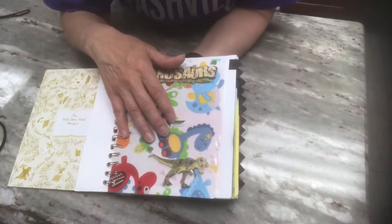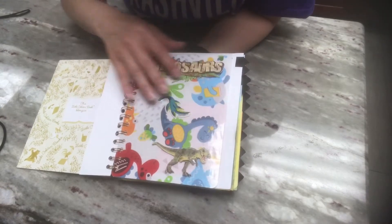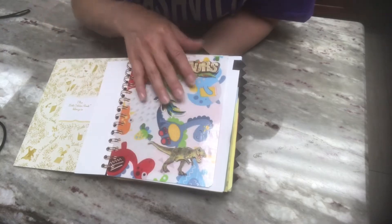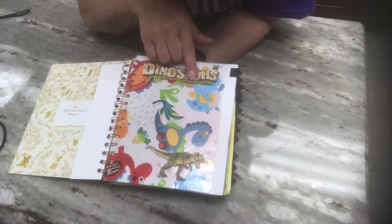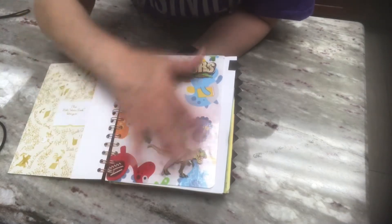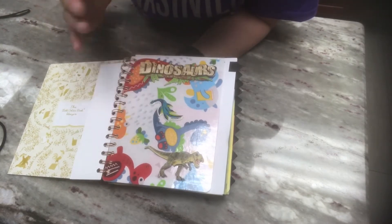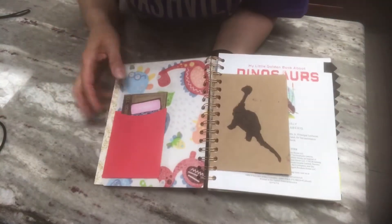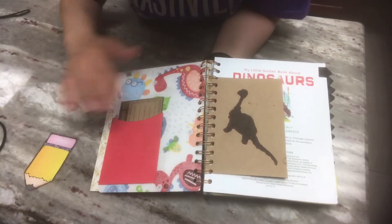I had this material that I got from Dollar Tree and it had dinosaurs on it. I laminated that fabric, cut it to size and laminated it. Then I added these embellishments - this dinosaur that says 'dinosaur,' and the dinosaur here. Those stickers come from Dollar Tree, and then this sticker I was gifted. On the back page, there's a little pocket.